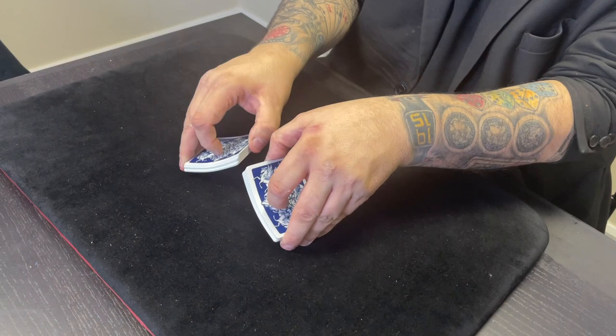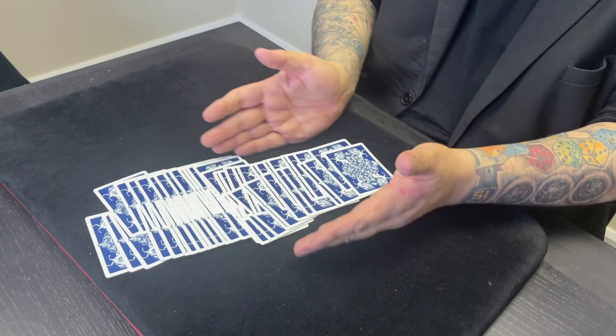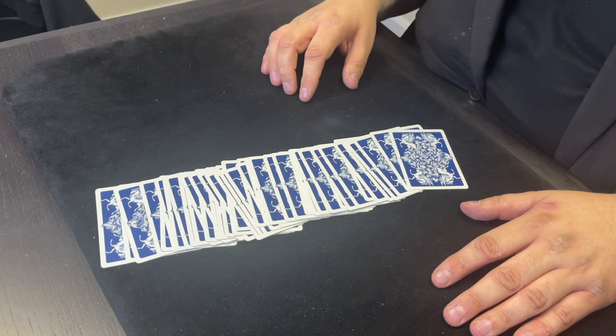You give the spectator the cards like this, they give them a riffle shuffle, you show that they genuinely are mixed up by the spectator. There's nothing gimmicked there, there's nothing fake, the spectator shuffles the cards.